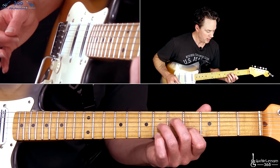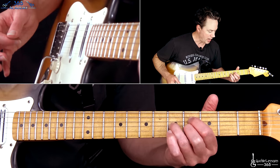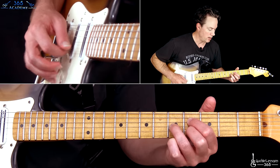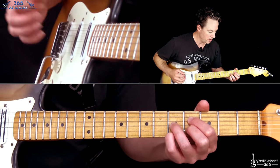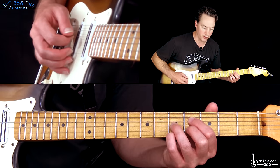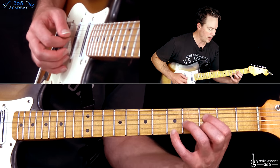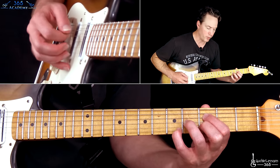Let those all ring together. Then you're just going to take this note, move it back to the fifth fret on the G, and add what kind of looks like a D major shape here — just fourth fret on the D and fourth fret on the B. You play that shape and then add the high E string, the A at the fifth fret on the high E string with your pinky. Then just take those notes down one fret while holding that top note, and then let them all ring.